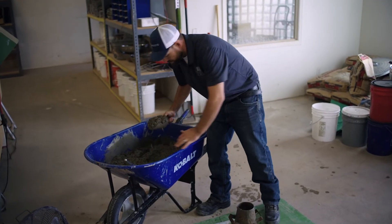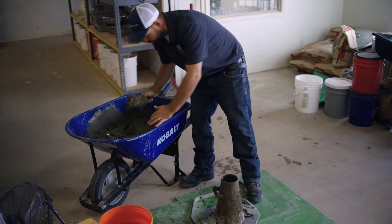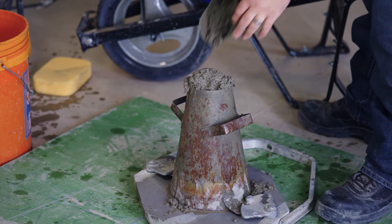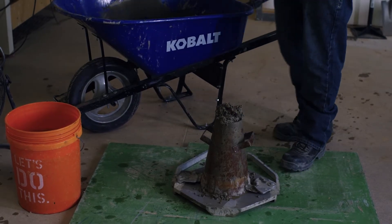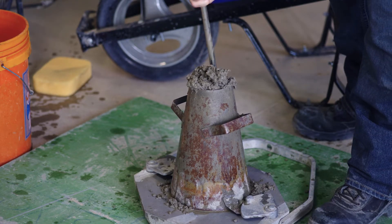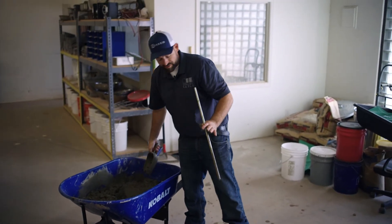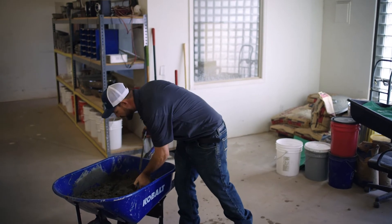We have our third lift, and we're going to heap this one over the top of our mold. We're going to rod this 25 times, penetrating into the previous layer approximately one inch. If at any time the material falls below the top of the mold, you're able to add more material and continue your rodding.